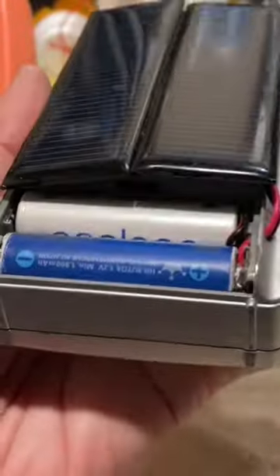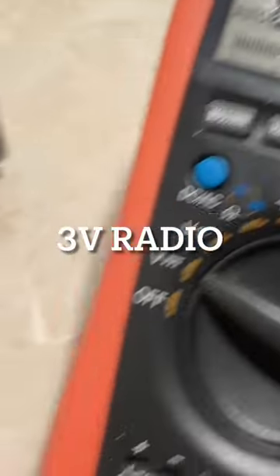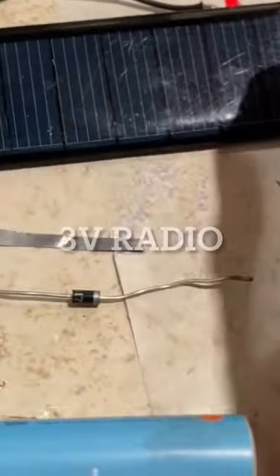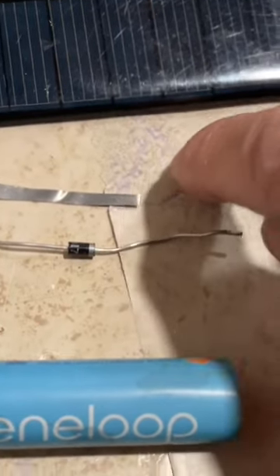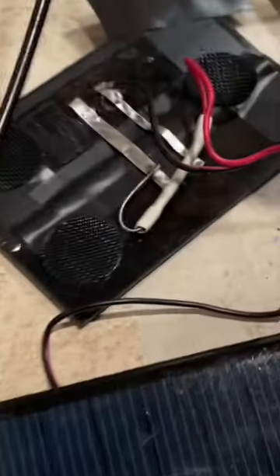DIY solar rechargeable radio anyone can make. In order to make this radio solar rechargeable, all you need is a small solar panel — this is four volt — a couple of nickel strips, a diode, and two rechargeable batteries.